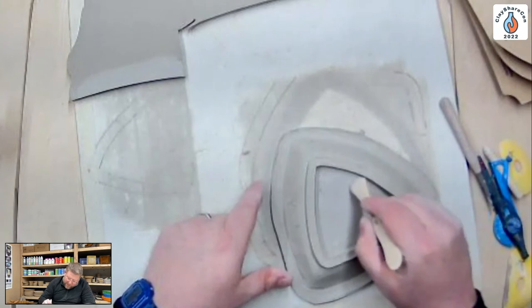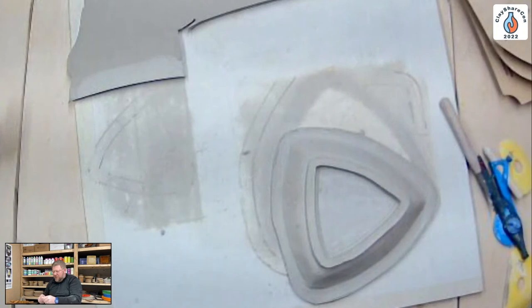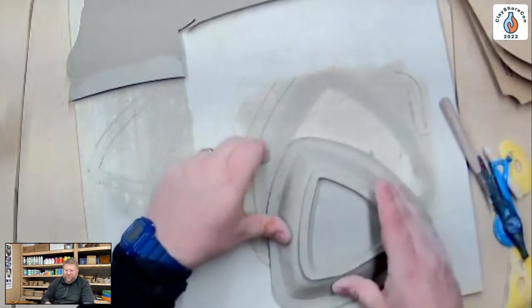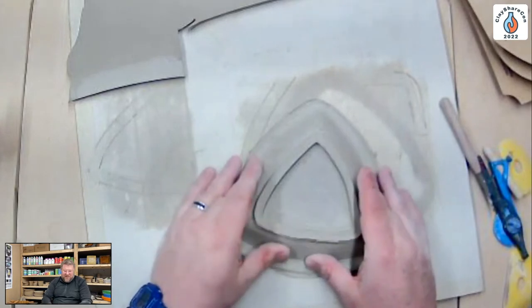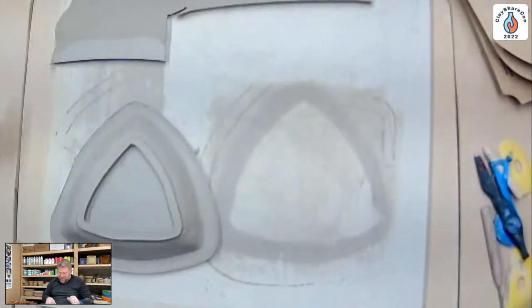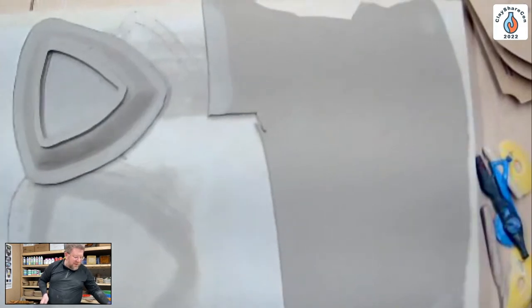Jeff demonstrates cleaning and securing the foot ring using a stiff brush, modeling tool, finger, sponge, or wedge-shaped makeup sponge — noting there's never just one tool for the job. He then moves on to making another triangle, this time demonstrating a wider lip variation.